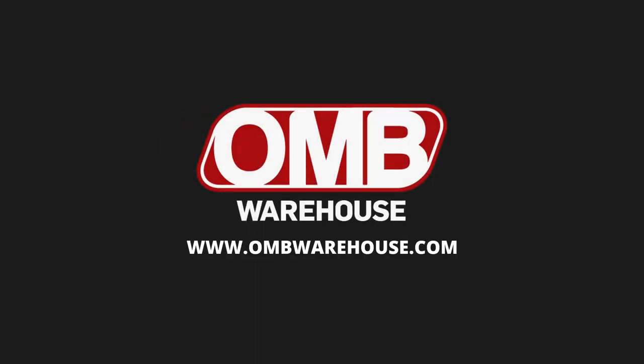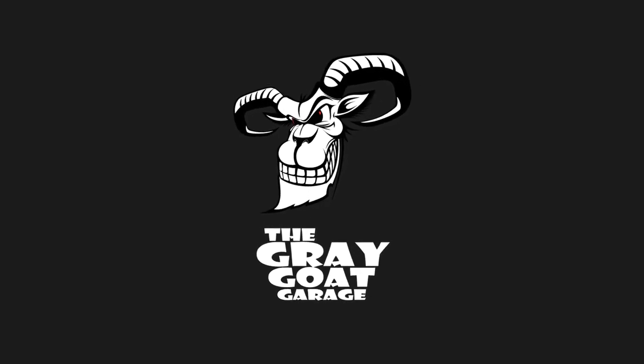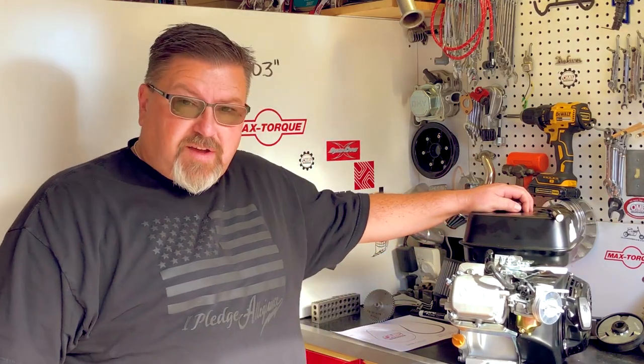OMB Warehouse presents the Grey Goat Garage. Hello and welcome back to OMB Warehouse, home of the Grey Goat Garage. Today we're going to take this Hemi Predator engine and I'm going to show you how to adjust the valves on this.